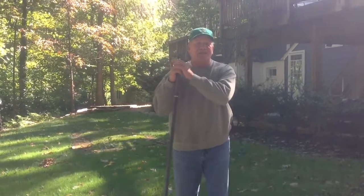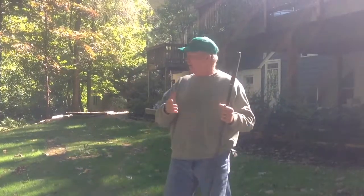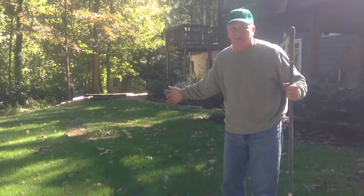Hi, this is John from New Earth Landscaping with another edition of New Earth News. So you had your aeration and seeding done five, four, three, two, maybe one week ago, and you've got new grass coming up.